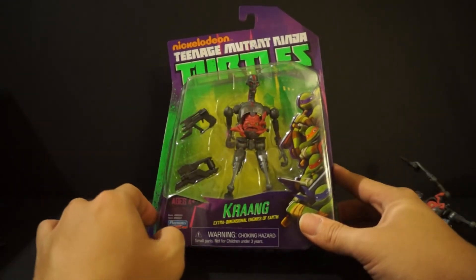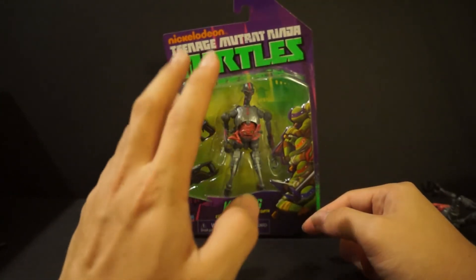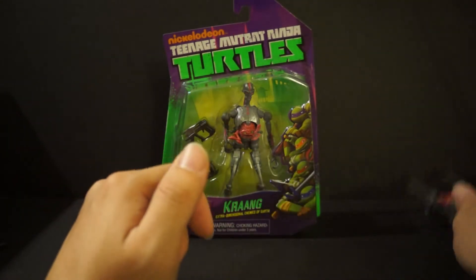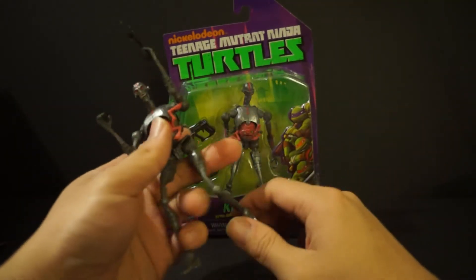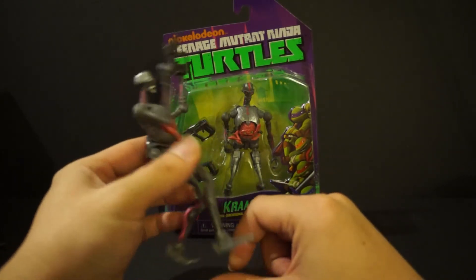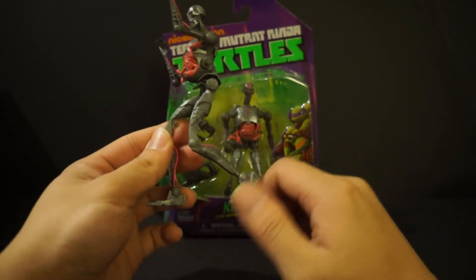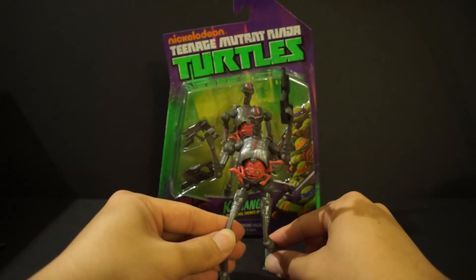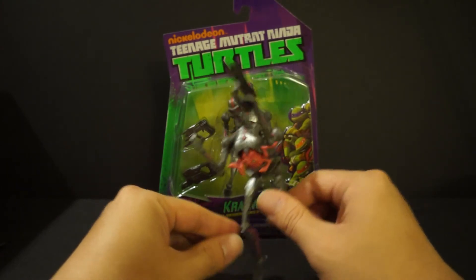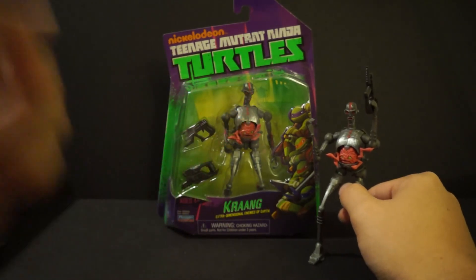That's my review on the Krang. If you're buying this for a little nephew or cousin who just wants to bash the figures and crash them into each other, I guess this is an okay figure. But other than that, I don't like this at all. I wish I could have given you better news, but this is a pass. Thanks for watching — this is Daybreak 748, signing out. Peace out, guys.